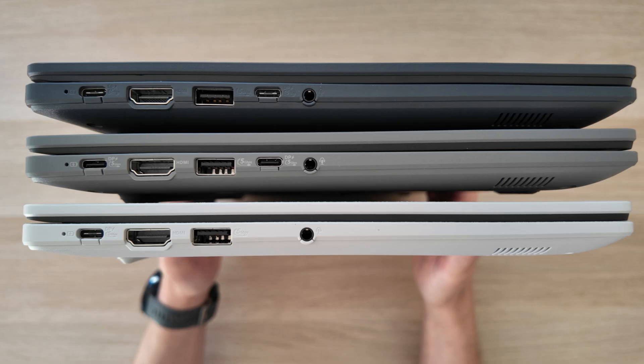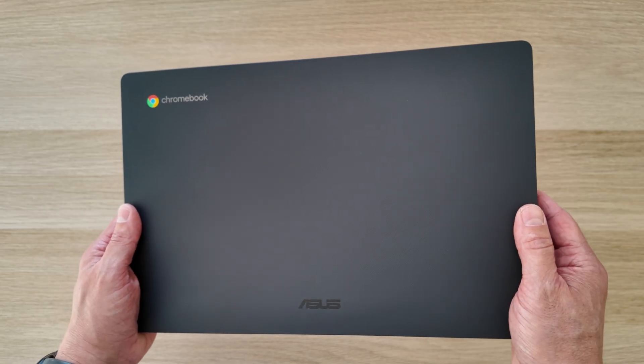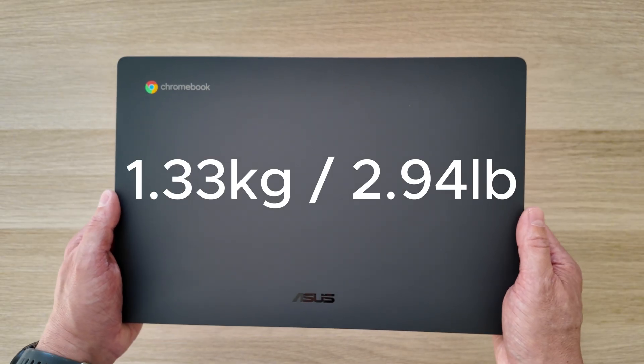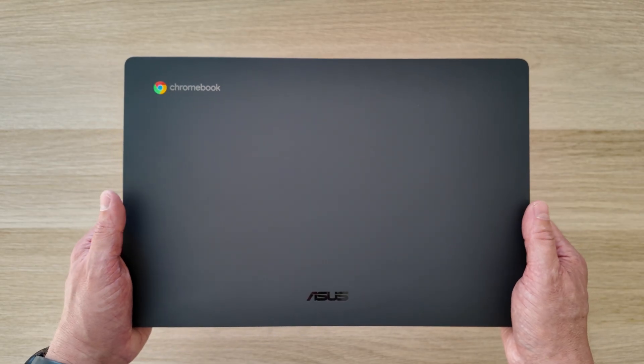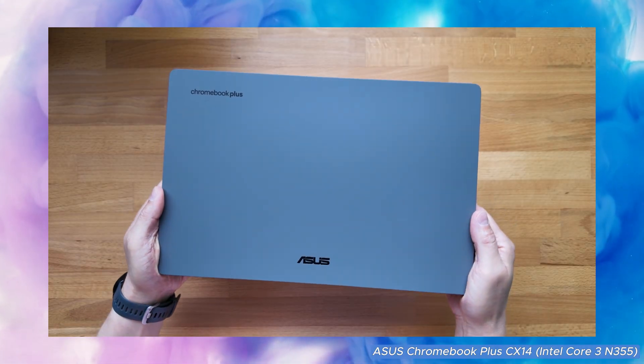For the overall feel of the keyboard deck, touchpad, and key travel, I'd say it's most similar to the Celeron N4500 model, compared to the Chromebook Plus where the keys feel just that bit softer. Looking at ports, the N50 model gets two USB-C ports just like the Chromebook Plus, but the white Celeron N4500 CX-14 on the bottom doesn't have that second USB-C port. Weight-wise, I weighed the N50 version at 1.33 kg — about 2.94 pounds — very similar to the Celeron-based version, and both are just a little bit lighter than the Chromebook Plus.